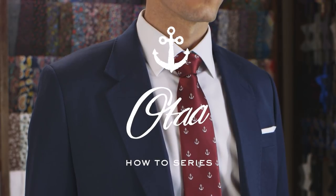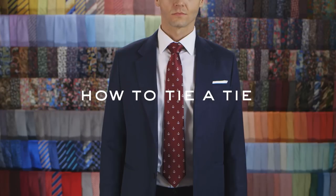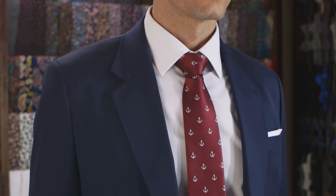Knowing how to tie a tie is an important life skill that every man should have. I'm gonna show you the tie knot that will suit all your formal occasions. This tie knot is called the Windsor knot.